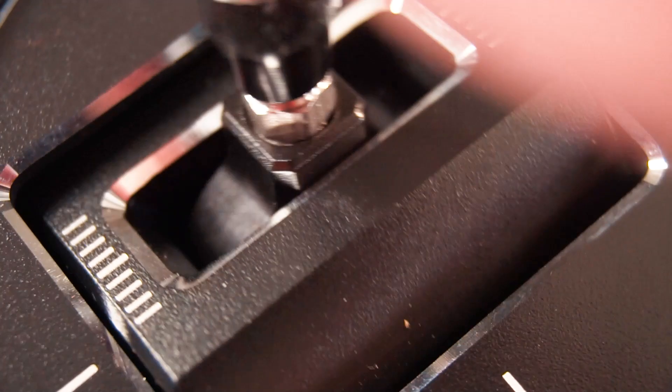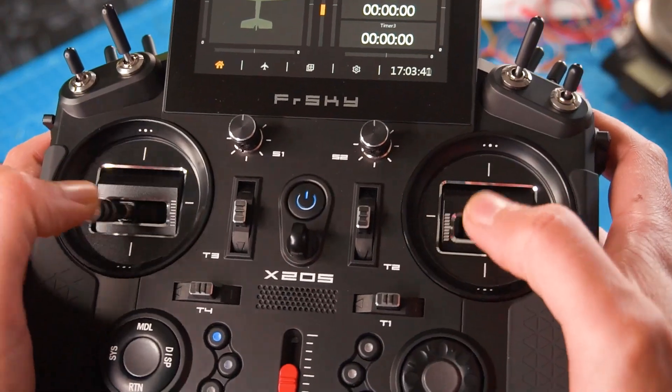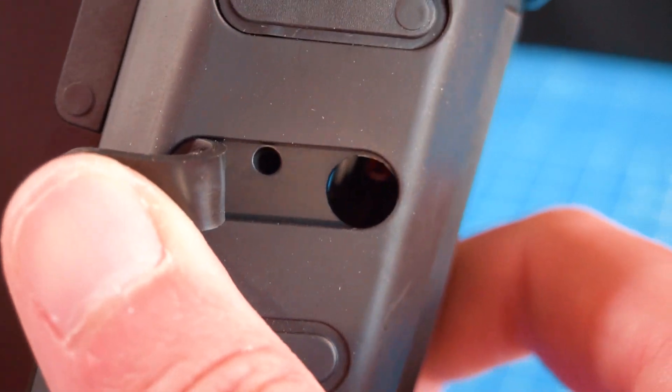There is also a linear slider in the center of the radio, so I might use that one for the flaps in my glider. The gimbals now have an adjustable stick movement of 45 to 60 degrees, and of course the tension of the springs is also adjustable. It can be done without opening the radio — you just need to reveal the spots where you can adjust them from the back.